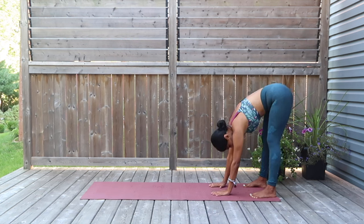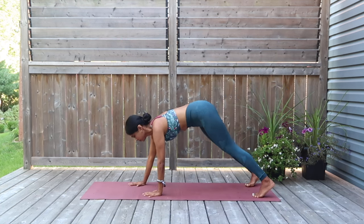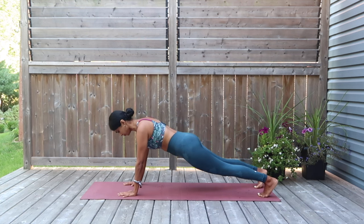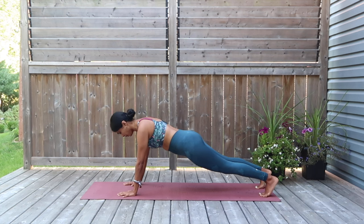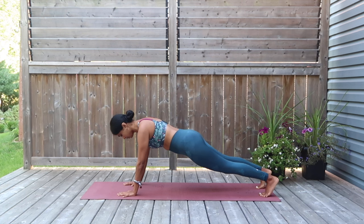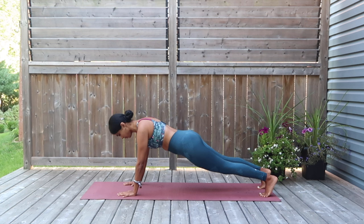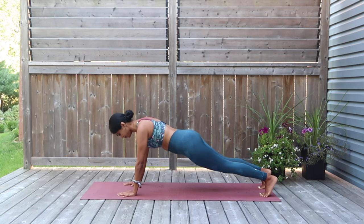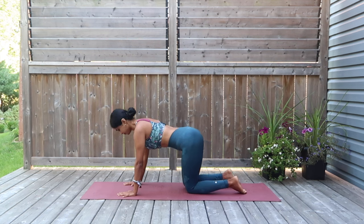I want you to march yourselves to the length of the mat to the full plank. Stay on the high plank. You can engage yourselves in little organic movements as shown, just to get you through the plank. And march the legs into the center of the mat onto the tabletop position.